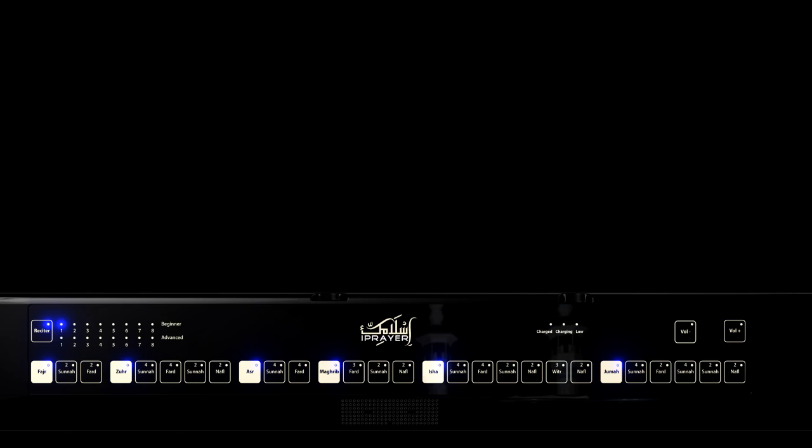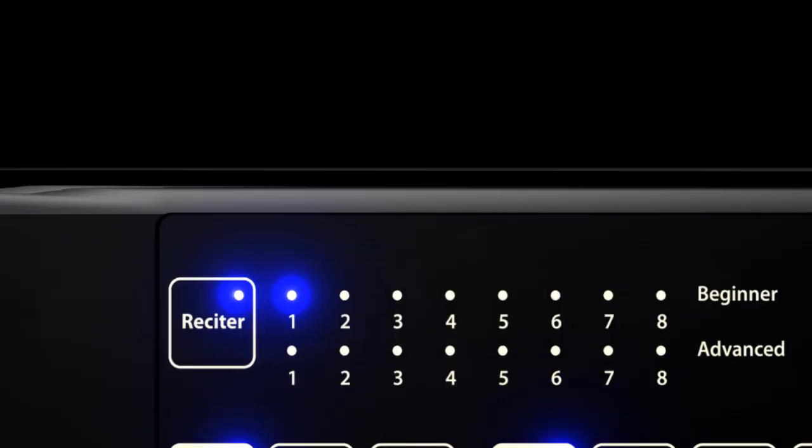When you tap either button, you will hear Bismillah ar-Rahman ar-Rahim being recited to enable you to set your preferred volume. The Reciter Selection Key enables you to select your preferred Salah reciter. There are eight reciters in total with exactly the same recitation content of Salah. Press the Reciter Selection button to change reciters from Audio 1 through to Audio 8, on Beginner Mode Line 1 or Advanced Mode Line 2.